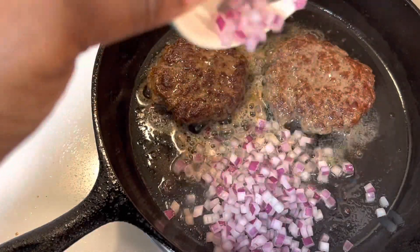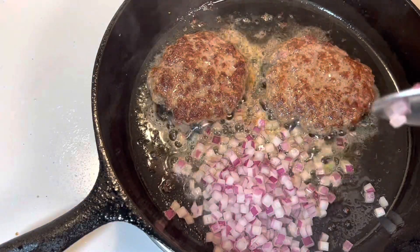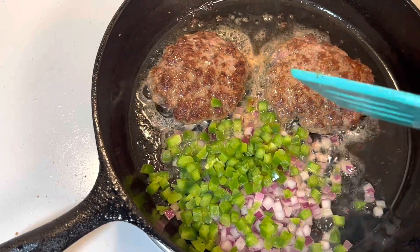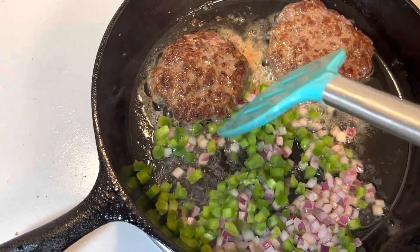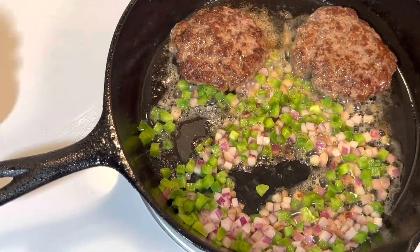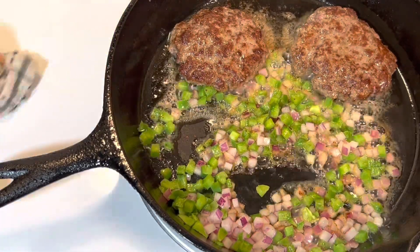Now that my meat is done, I'm gonna go ahead and add in some diced onions and diced bell pepper. This is not going to be a healthy sandwich, but if you want to stop right here after you cook your onions and peppers and put some cheese on your meat, you have a good keto or low-carb option. But today we're gonna make a sandwich — it's not healthy, but it's delicious.